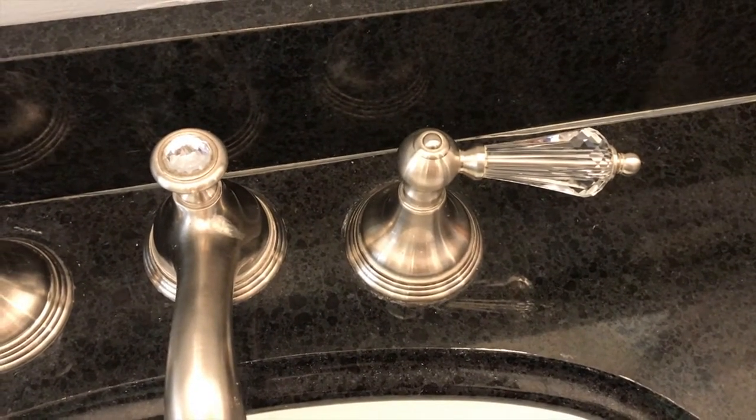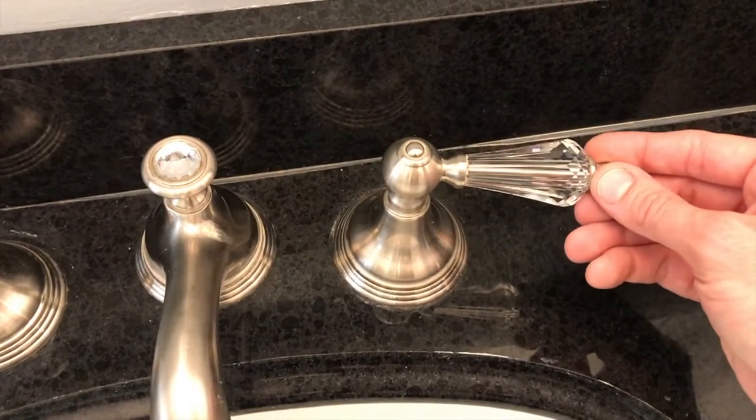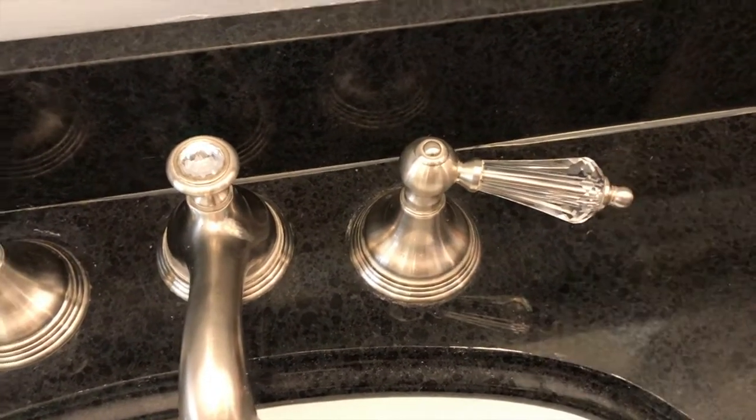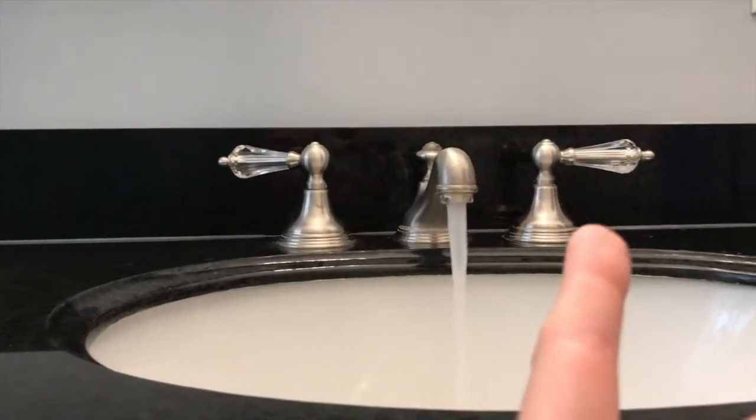As I turn the cold handle on further, it turns into a full vibrating sound. So what I'll do is come down below — hot water's off, cold water's on.